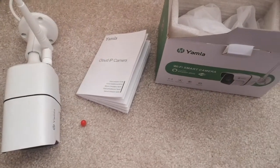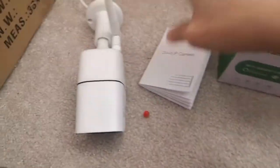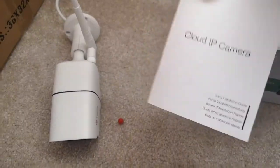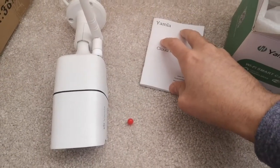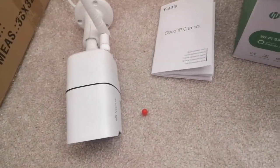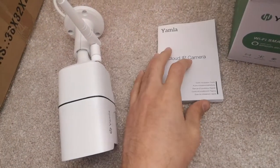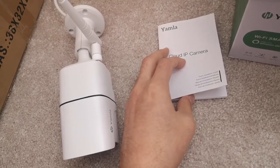Hello everyone! This is a short review of the IP camera by YAMLA. It is pretty straightforward — as long as you follow the instructions, you can easily connect it to your phone. It took me about one minute.